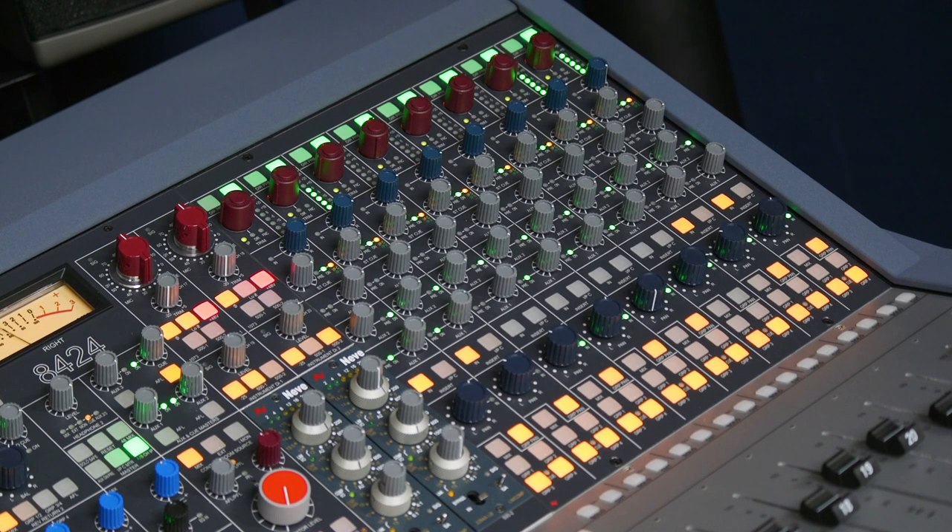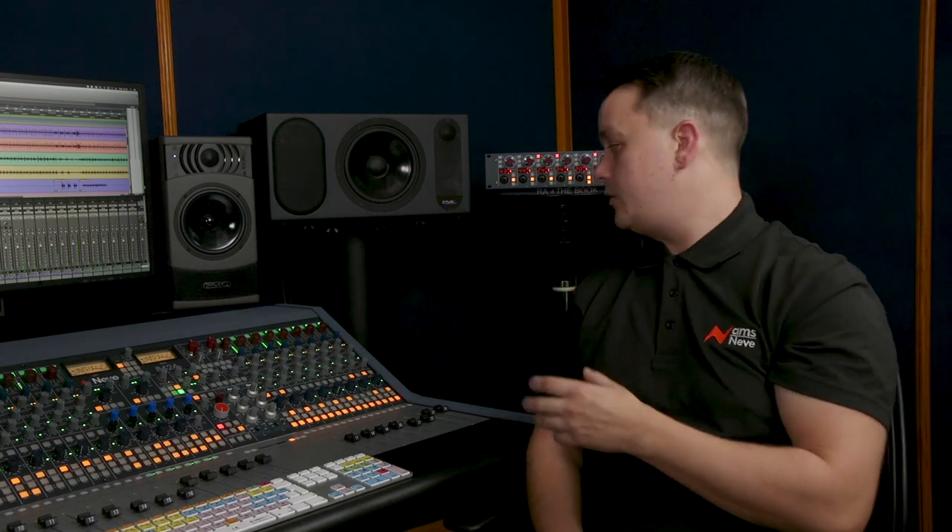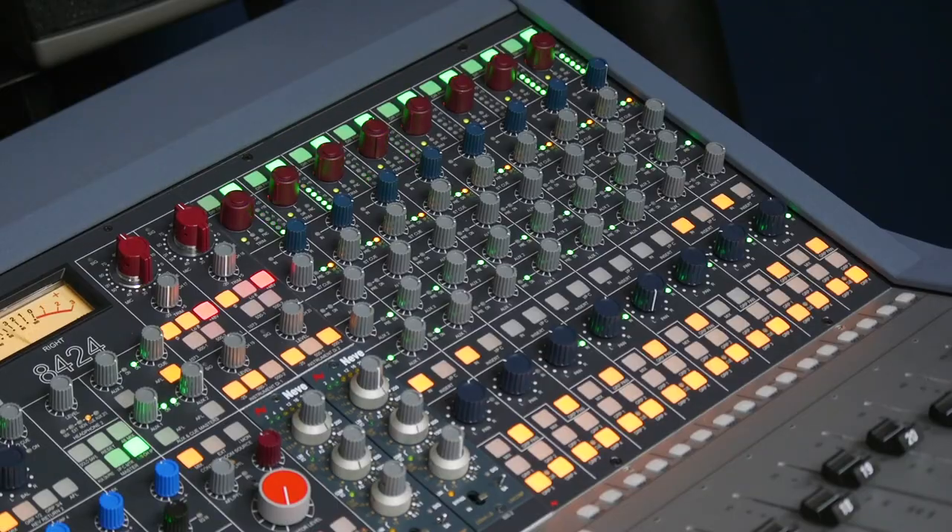This gives us 24 dB of headroom before clipping. Signal then flows down through the channel strip through the three aux sends or the stereo cue send, and I can add any outboard processing to the recording chain via this switchable channel insert.